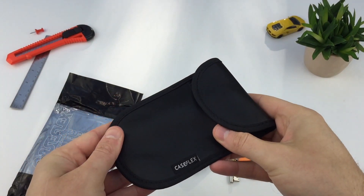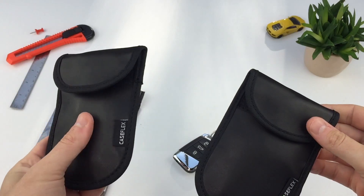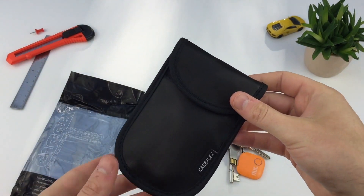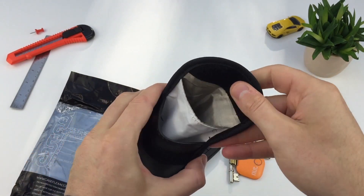If you've searched this video, you've probably been looking for Faraday boxes, or something to block the signal from your keys. Here I've got two purpose-built signal block pouches — but do they work? Let's test them and find out.